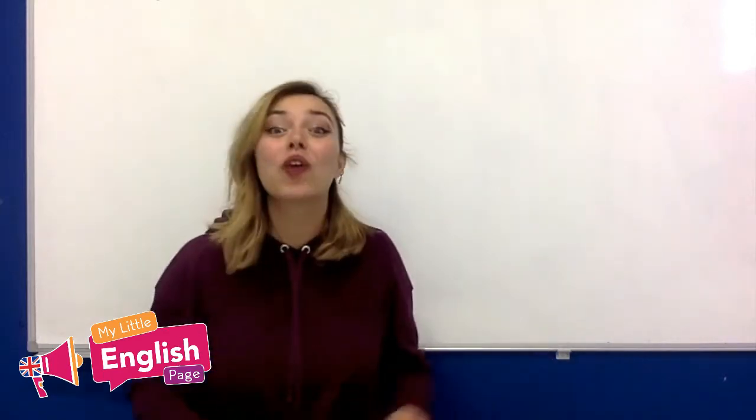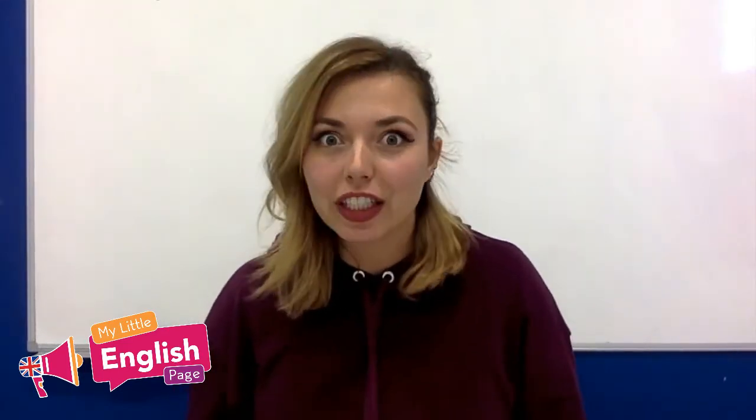Hi guys, it's Marie. Welcome back to my Little English page.